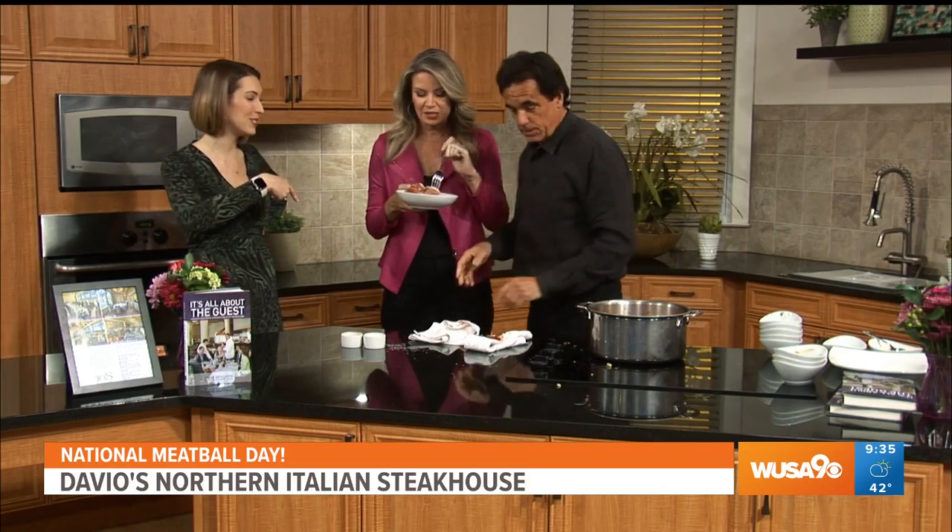Cheese on top? Yes, absolutely. You have to check out their newest location in Reston, right by the Wiehle Metro stop. Try the meatballs for yourself. Oh, it's steaming — they're so soft and so flavorful. That's delicious! It's because of the process — all those little things we talked about. And by the way, the recipe is in the book. I wrote a book called 'It's All About the Guests.' So if anyone wants the recipe, just grab the book.